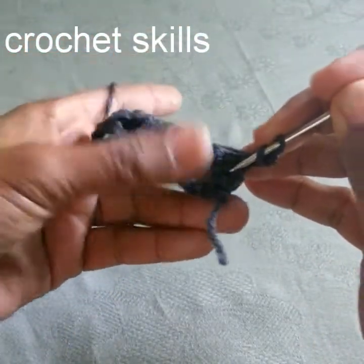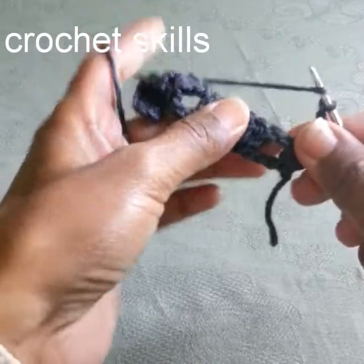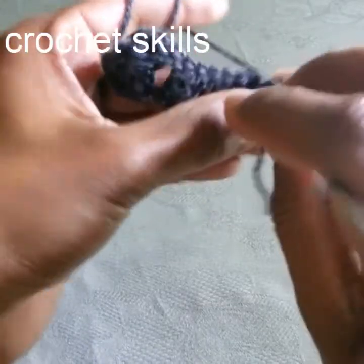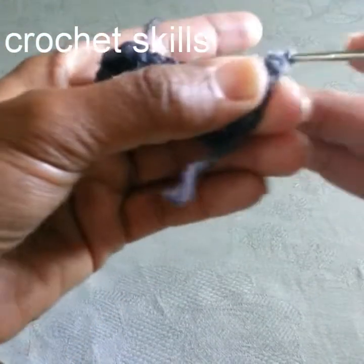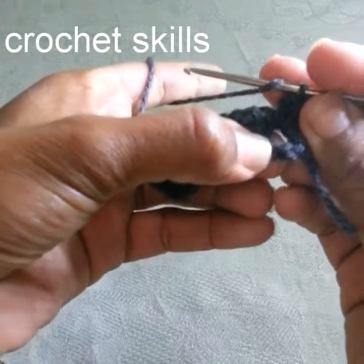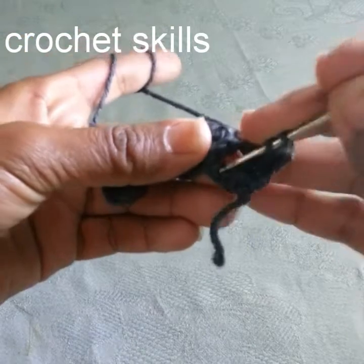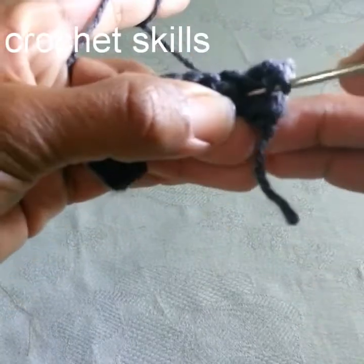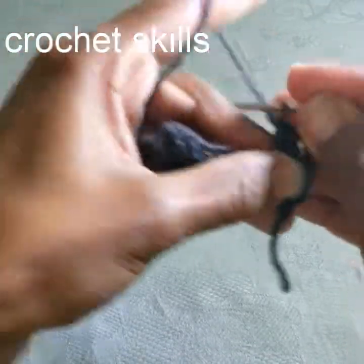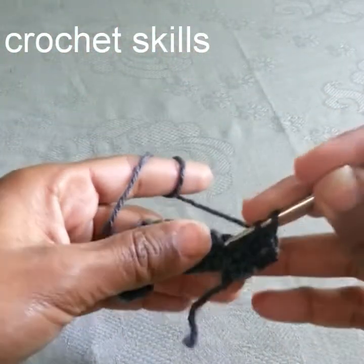Skip the double crochets and in this first empty space work one double crochet. In the space between the double crochet groups we will work double crochets. Yarn over, go into the one row before — into the chain row — in between the middle chain, because as you remember we skipped three chains. Work a double crochet there, then one more double crochet into the empty space.